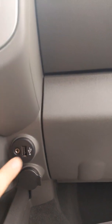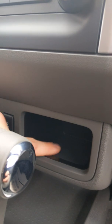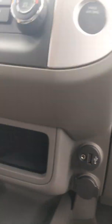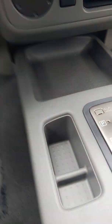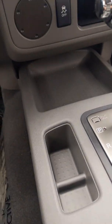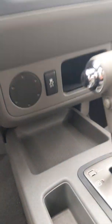Down here is going to be a USB charging port, your auxiliary port, and a standard charging port. There's a cubby hole to store whatever you need, a convenient cubby hole here as well for smaller items, and a nice flat surface to put your cell phone, wallet, or whatever it may be.